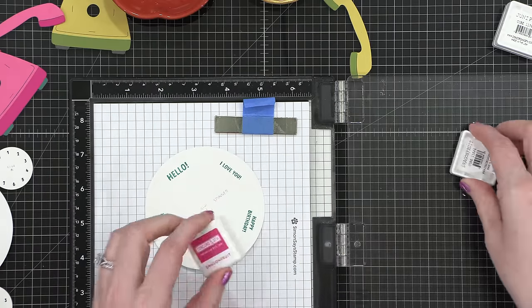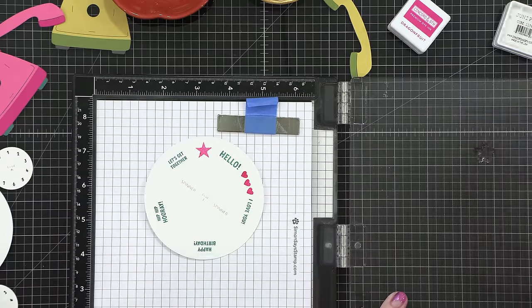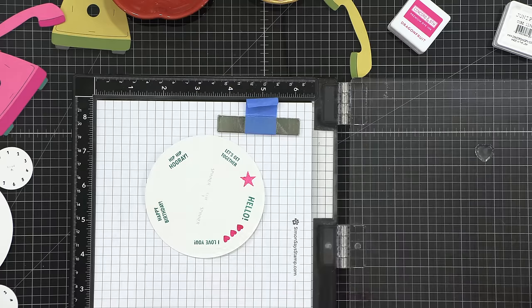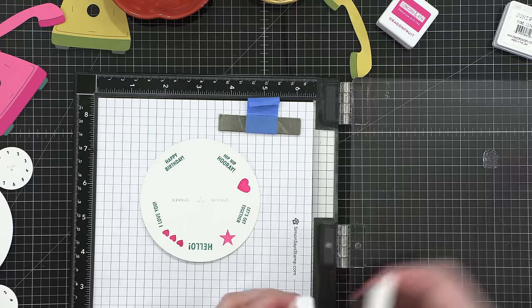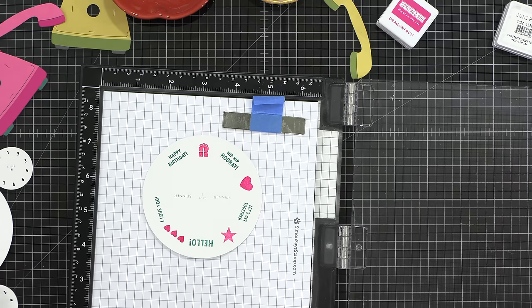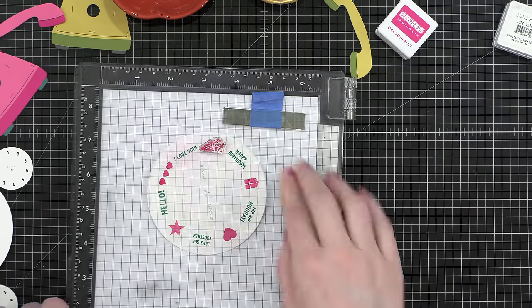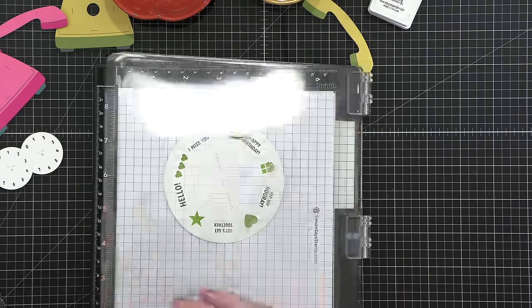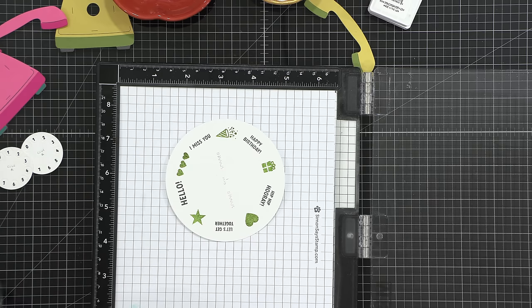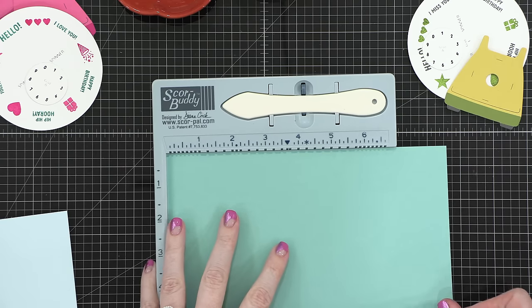For the little images in between, I alternated between dragon fruit and sweet pea, using hearts, stars, a present, a little party popper, and more hearts. As they rotate the rotary on the phone, you'll see different phrases and also different images. For the second spinner, the words were stamped in mushroom and I used avocado for all of the images. I set these spinners aside while I started prepping more areas of the card.